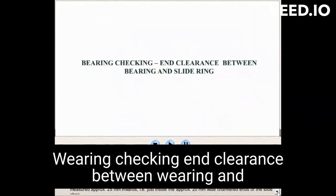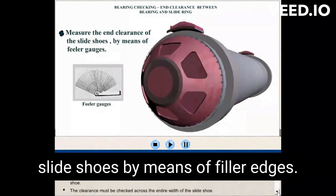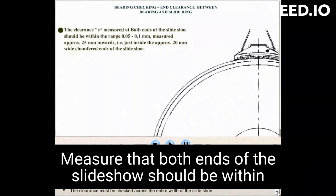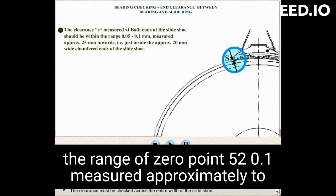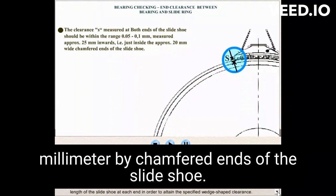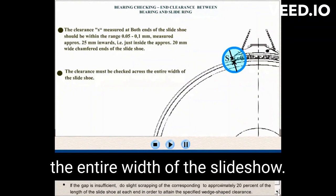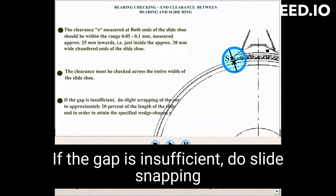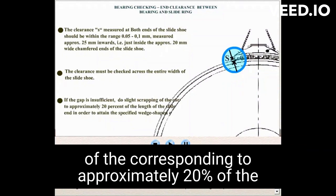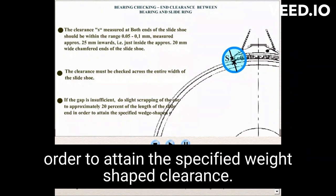End clearance between bearing and slide ring: measure the end clearance of the slide shoes by means of feeler gauges. The clearance is measured at both ends of the slide shoe and should be within the range of 0.05 to 0.1 mm, measured approximately 25 mm inwards — just inside the approximately 20 mm wide chamfered ends of the slide shoe. The clearance must be checked across the entire width of the slide shoe. If the gap is insufficient, perform slide scraping corresponding to approximately 20% of the length of the slide shoe at each end in order to attain the specified wedge-shaped clearance.